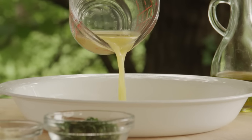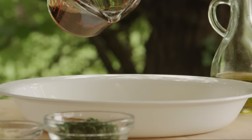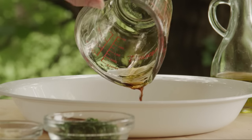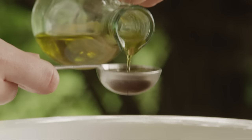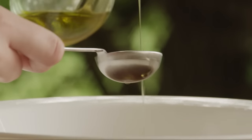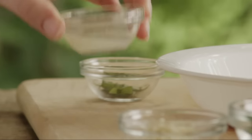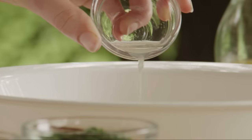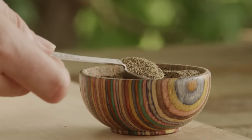Into a medium bowl, add a quarter of a cup of orange juice, a quarter of a cup of soy sauce, two tablespoons of olive oil, one tablespoon of lemon juice, and half of a teaspoon of ground black pepper.